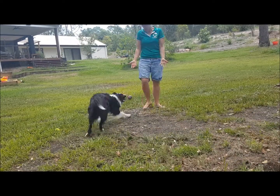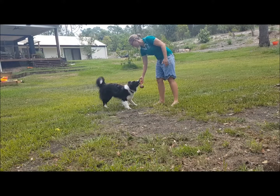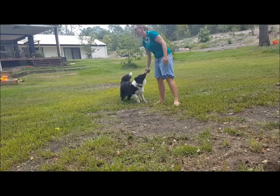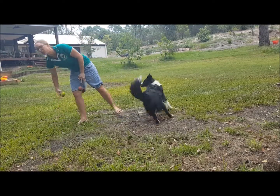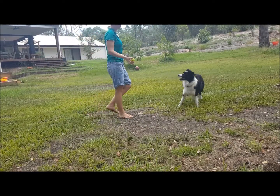Adding in two balls means you can mix it up and make it a little bit more interesting. I also have two balls on a rope — I just wanted to use a tennis ball for this video.